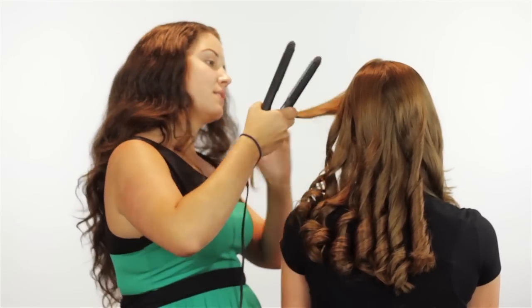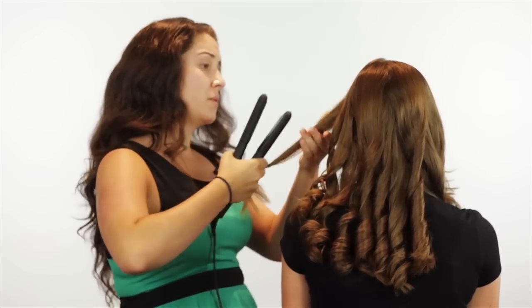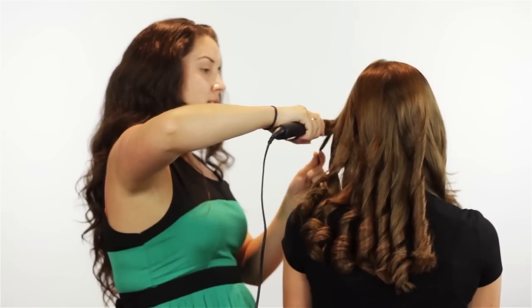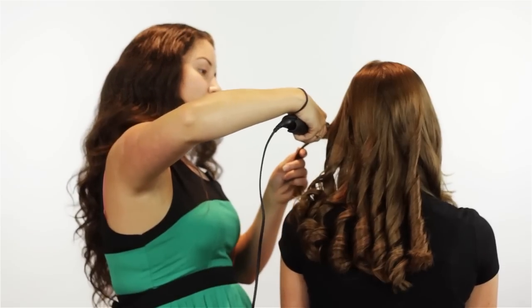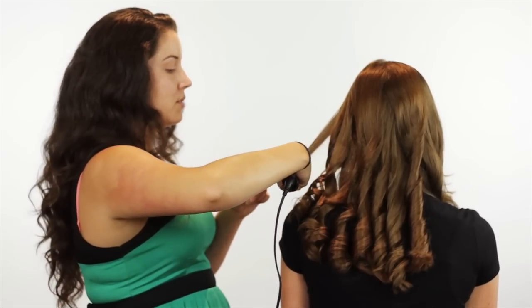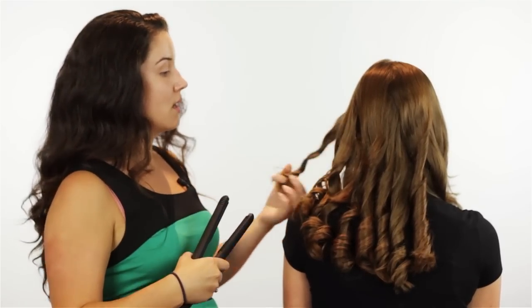We're getting to our last little section of hair here. I think I just did your whole head in like 10 minutes, maybe not even. I'm actually extremely impressed with how this worked out. After the twirl and curl method didn't work, I did not have high hopes for this — and this is looking awesome.